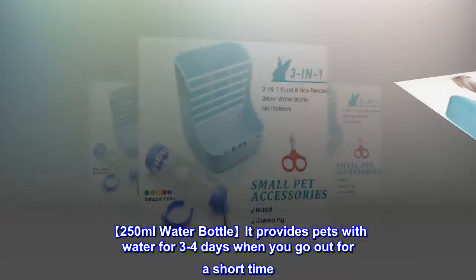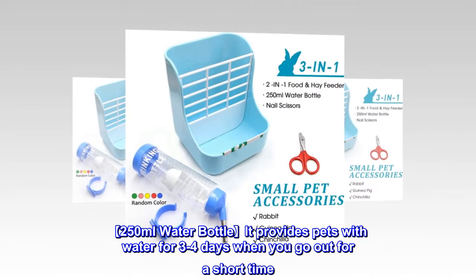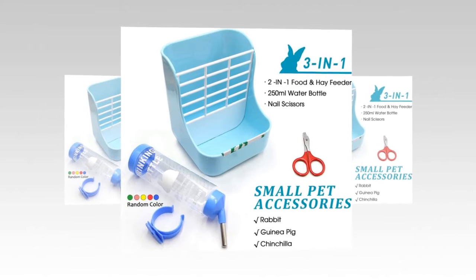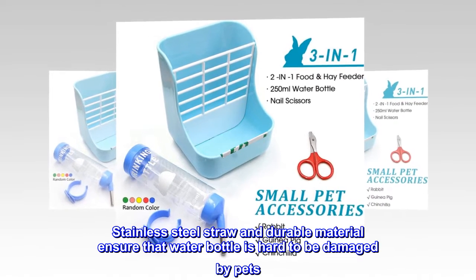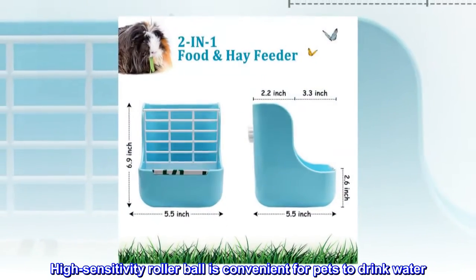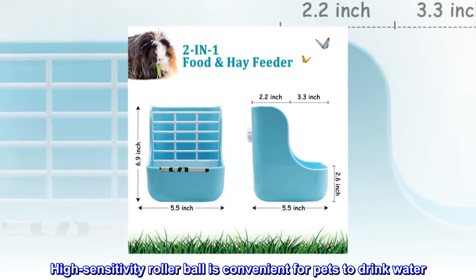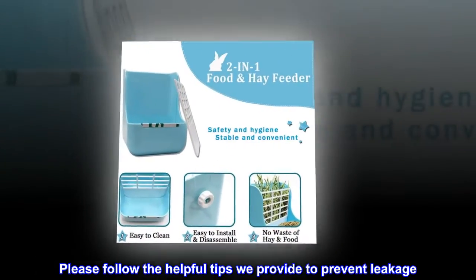The 250 milliliter water bottle provides pets with water for three to four days when you go out for a short time. Stainless steel straw and durable material ensure that the water bottle is hard to be damaged by pets. High sensitivity roller ball is convenient for pets to drink water. Please follow the helpful tips provided to prevent leakage.